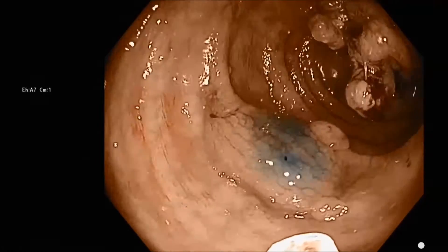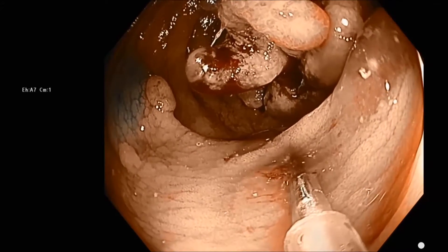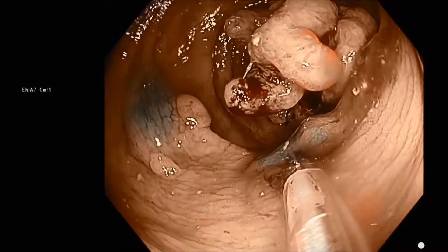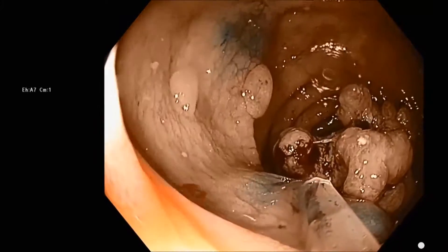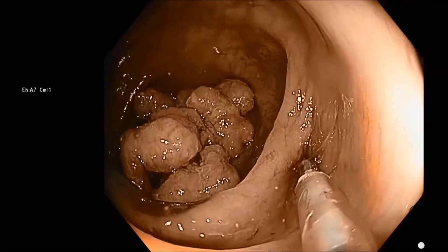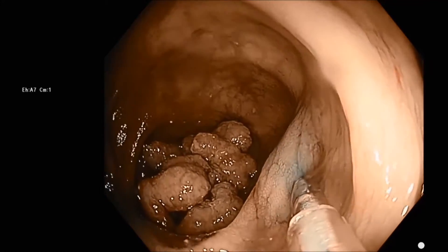We're going to mark distal to the tumor using the bleb technique. I'm making the blebs with the same submucosal injection fluid used for EMR on a lesion proximal to this in the colon. We've already been to the cecum, removed that lesion by EMR, and we have some extra fluid left over with indigo carmine in it.